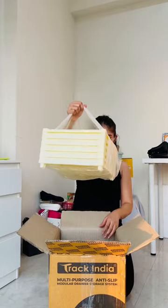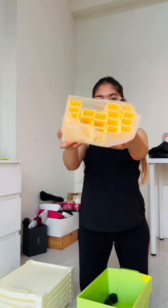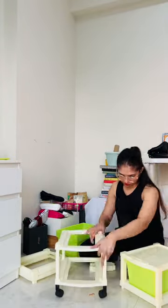Hi! Let's unbox this drawer that I got from Misho for only Rs. 750. This is all you get in the box — there are these boxes, and there are these attachments and wheels in it.